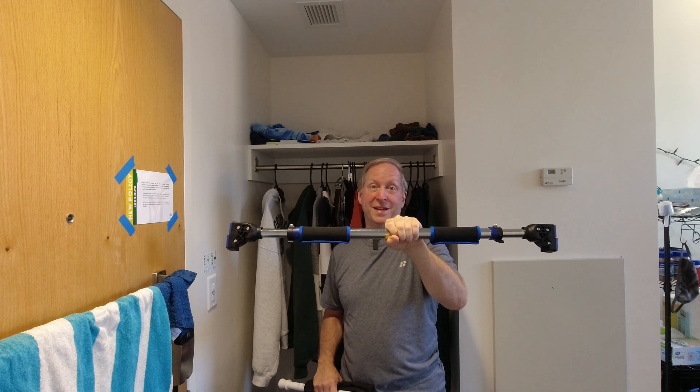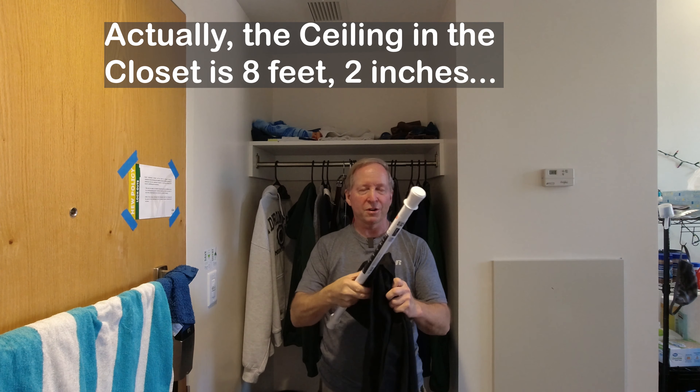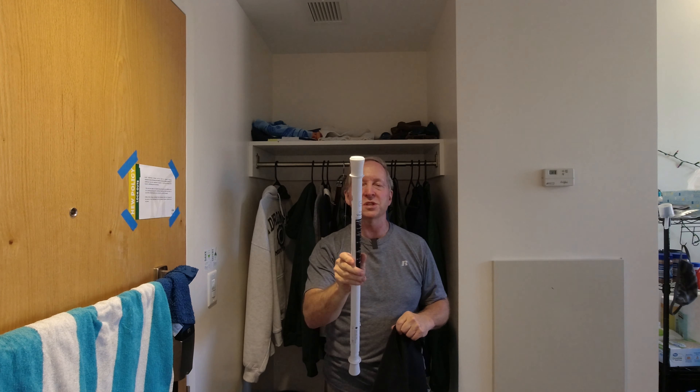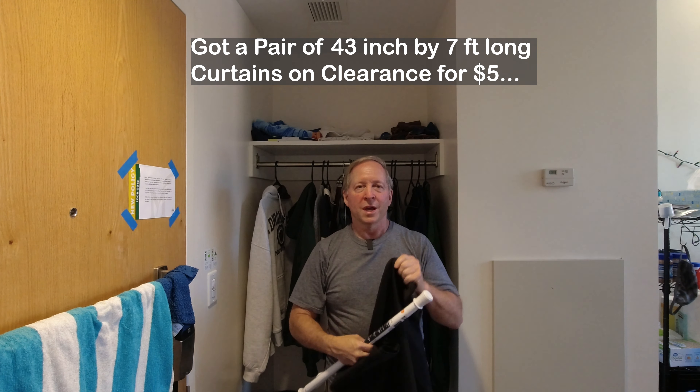Whether it's a dorm room or an apartment, they're usually pretty basic. You can take something like this, which is a closet that's just inside the door and everybody gets to see it. Put a remnant curtain on there with a simple curtain rod and you've got a complete upgrade of this closet. And if you need another rack, don't go buy one of those real expensive $25 or more shower curtain racks that may hold the weight.